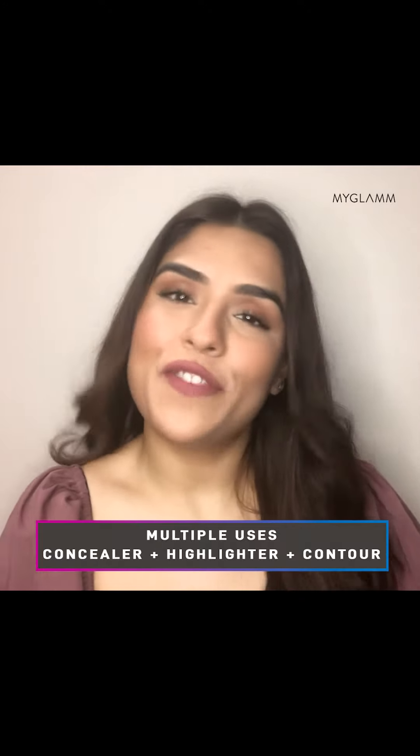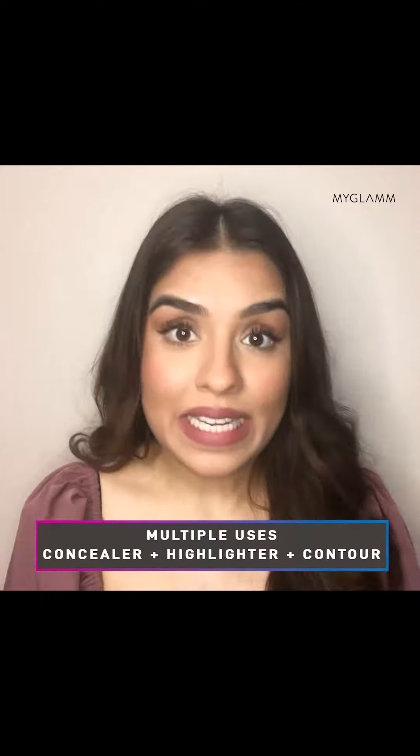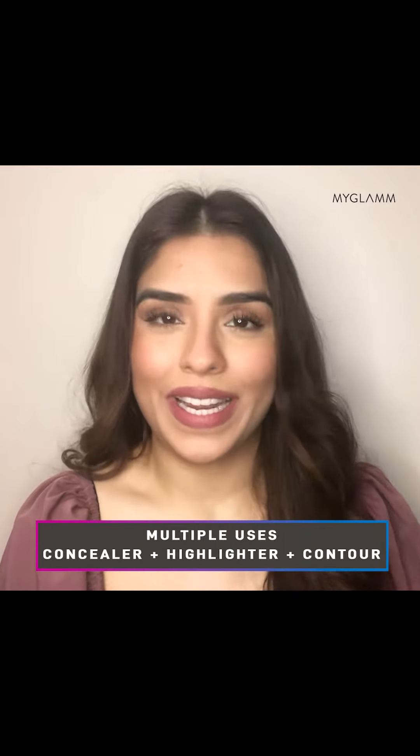Glide the Pose Foundation Stick on your face, then use a damp beauty blender or a brush to blend it out. Isn't it absolutely easy? But that's not it — the MyGlam Pose HD Foundation Stick is quite a multitasker.